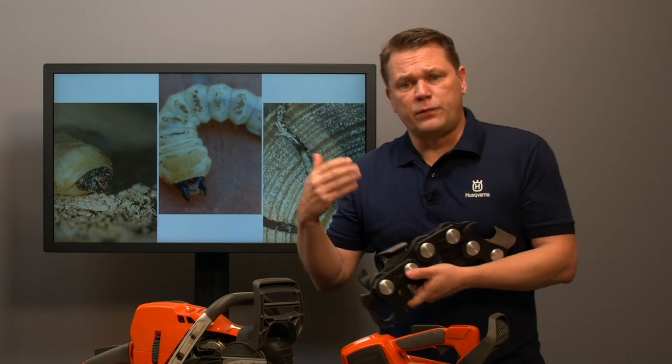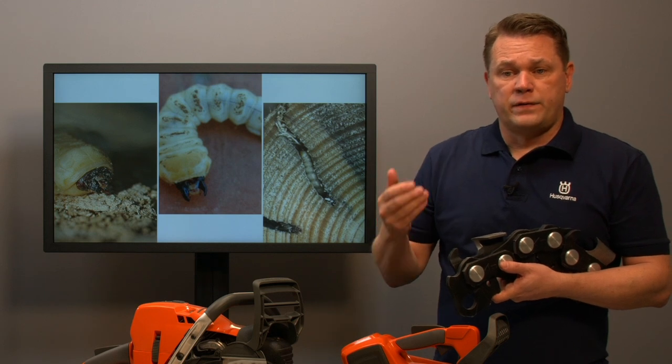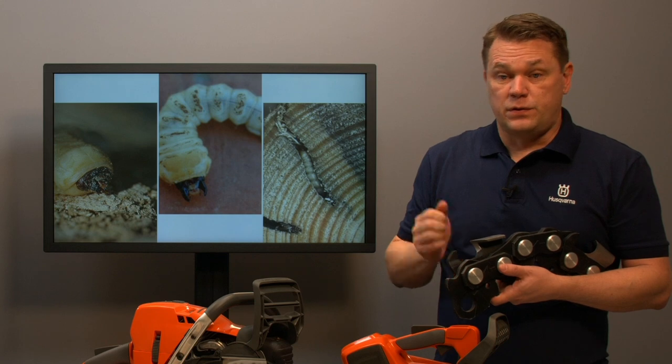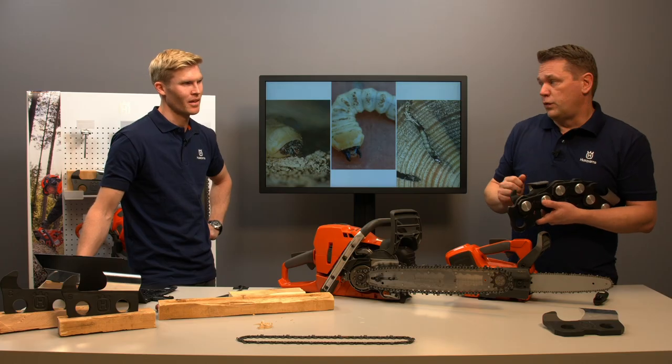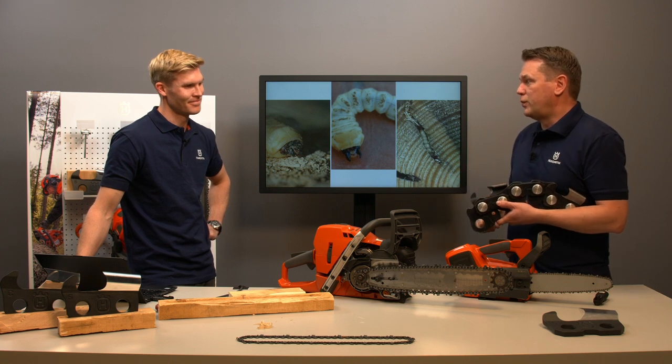That was the foundation for motorized cutting, and it's basically the same principle used today. So, Jakob, how is a chain built up and how does it work?